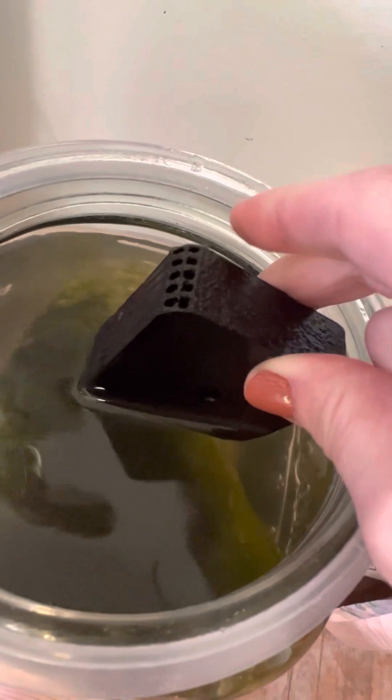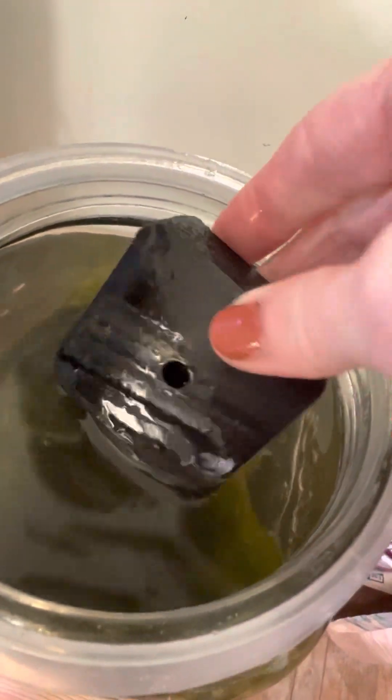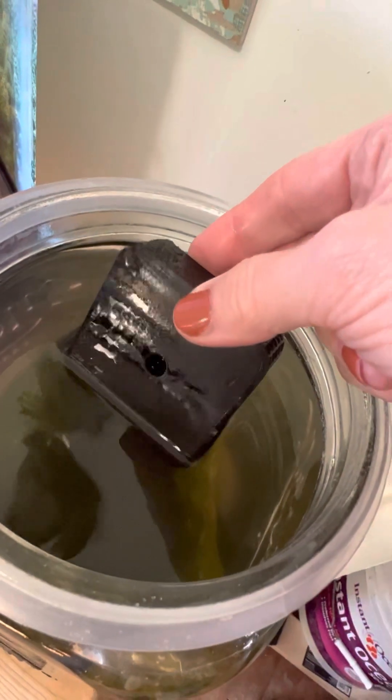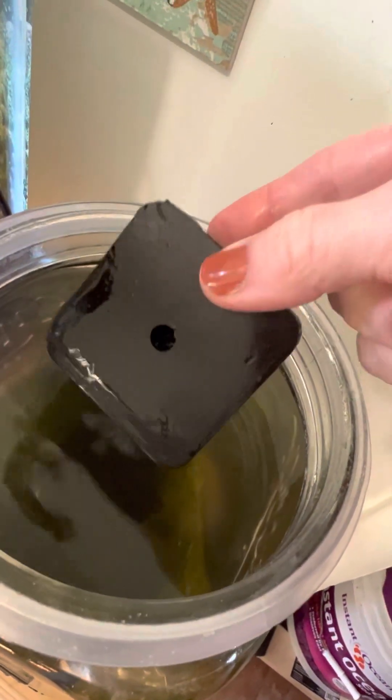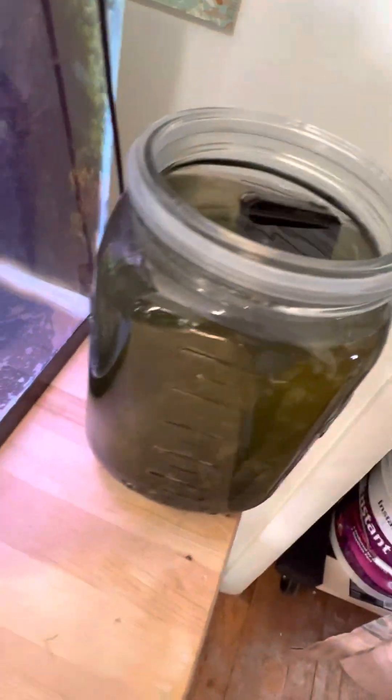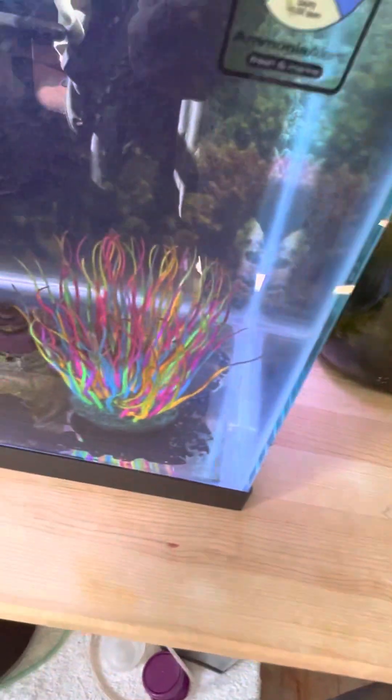Normally I keep this jar in a windowsill — it's just here for demonstration purposes. But I swap these out every week when I do the big clean in the tank. The one that's been in the jar goes in the tank, and the one in the tank comes here. The copepods naturally just crawl around in there.